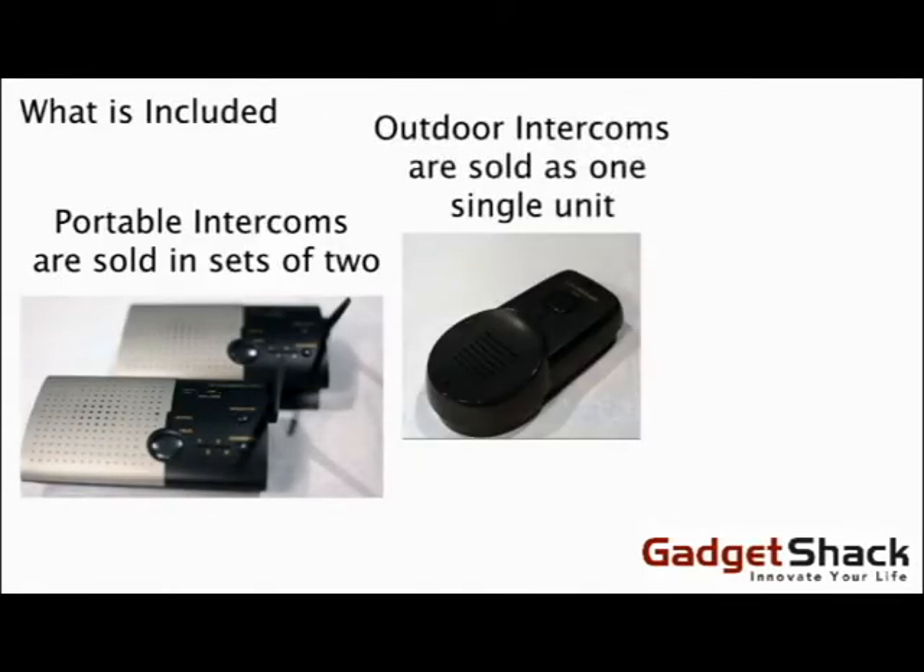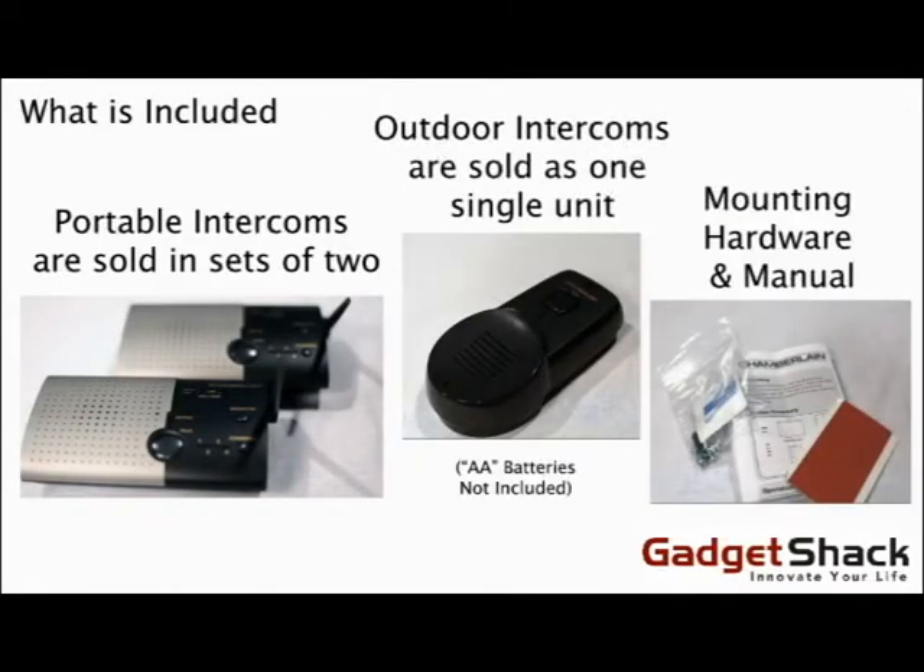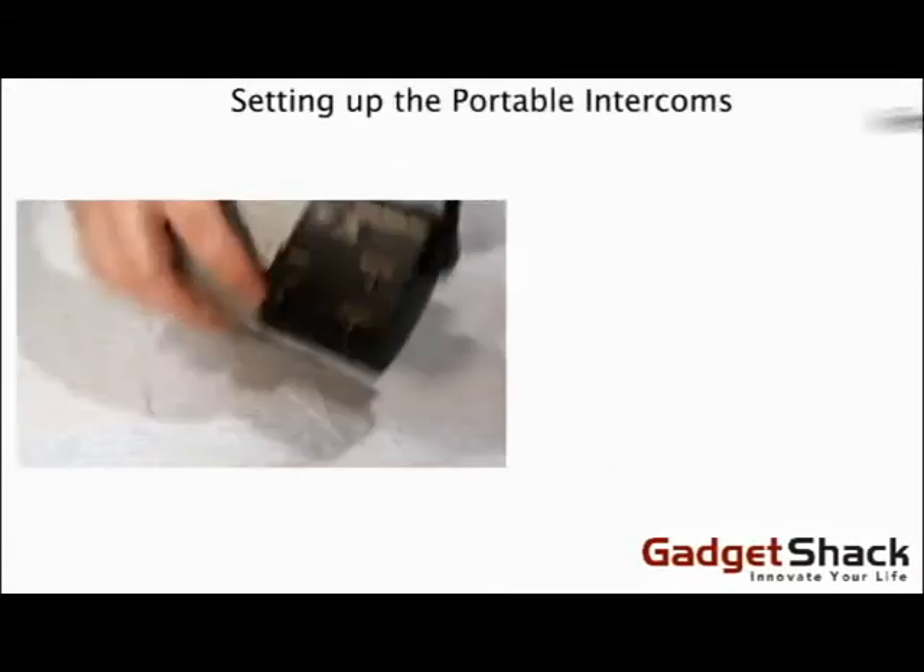What's included? The Portable Intercoms are sold in sets of two. The Outdoor Intercoms are sold singly as one unit. Both units come with mounting hardware and a manual.